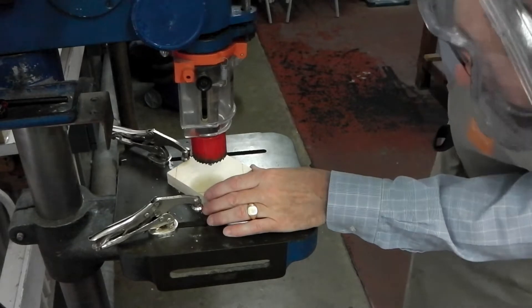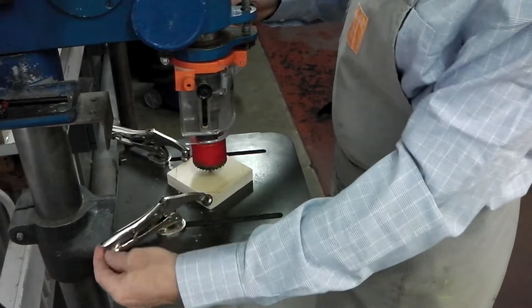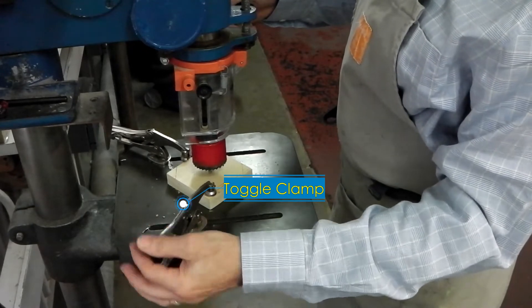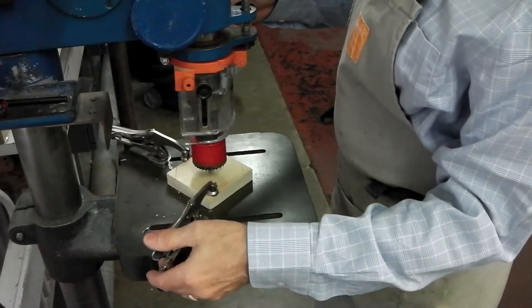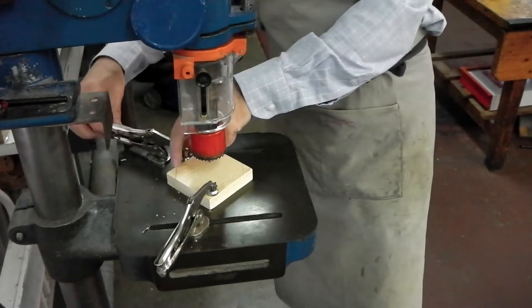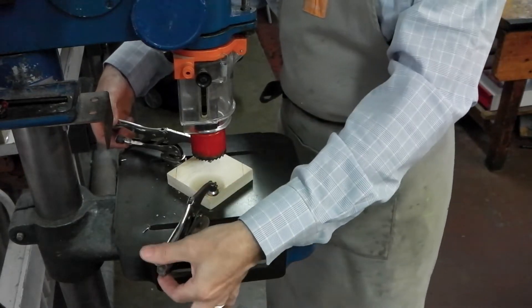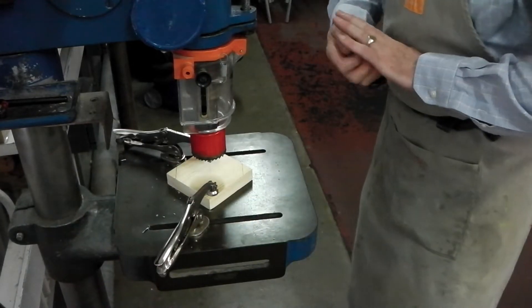We can line up the center drill with the center of the wood and then we need to adjust the clamps so we can clamp it down. There is a bolt at the end that can be adjusted so that when you feed the toggle clamp down it will clamp your work. You hear the click — that's it toggling into place and locking it. You just need it tight enough so that with your thumb and finger you can clip it into place. If you're having to put your weight on it, you're using too much pressure.